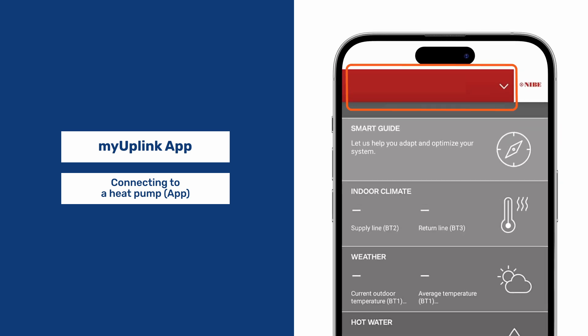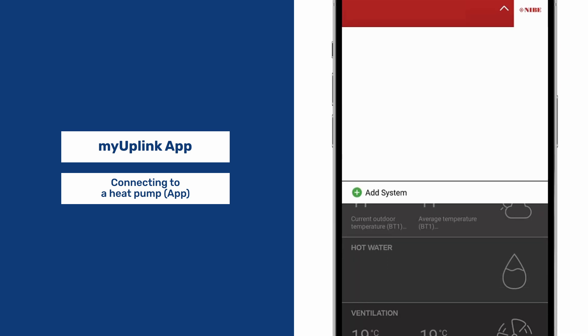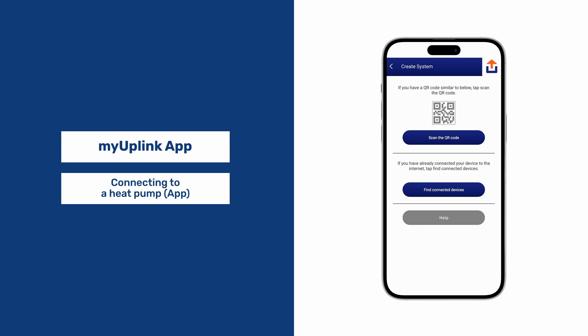Once in, click here and scroll to Add System. You should be taken to this page.